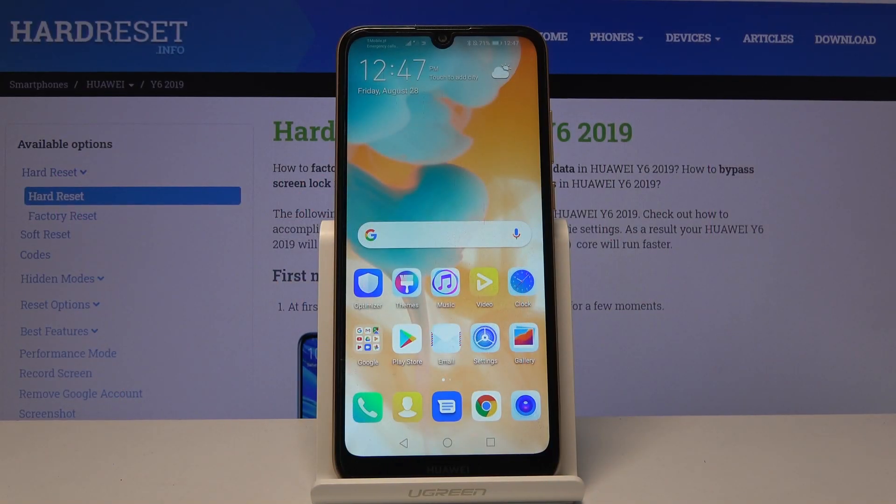Welcome. A friend of mine is a Huawei Y6 from 2019, and today I will show you how to hard reset the device through settings.